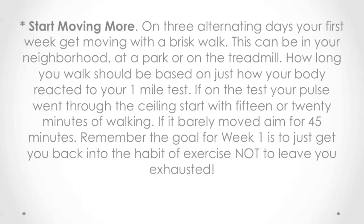Start moving more. On three alternating days your first week, get moving with a brisk walk. This can be in your neighborhood, at a park, or on the treadmill. How long you walk should be based on just how your body reacted to your one-mile test.